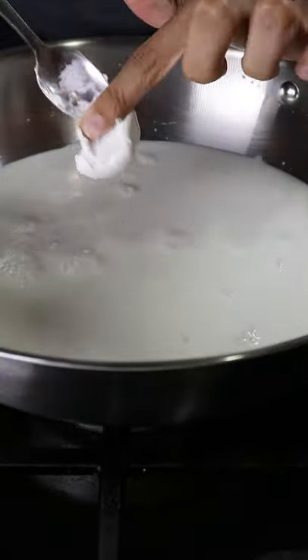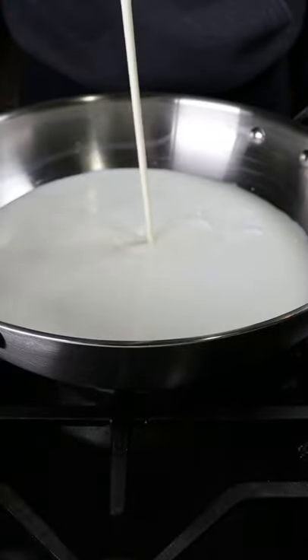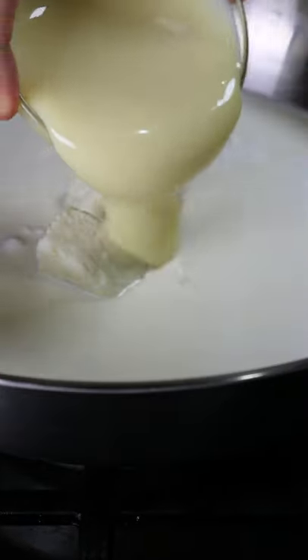In a large pan add whole milk — the fattier the better — along with heavy cream, milk solids, and sweetened condensed milk.